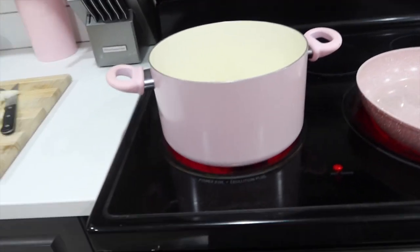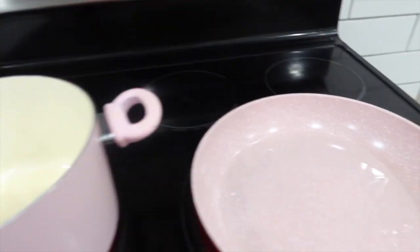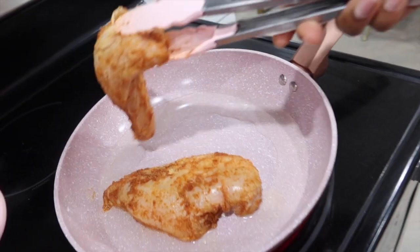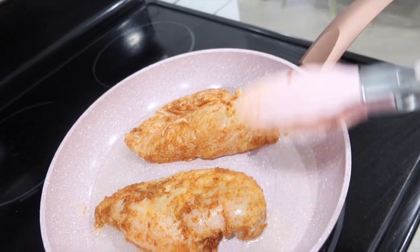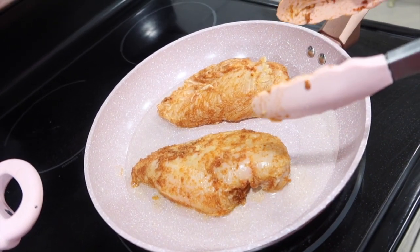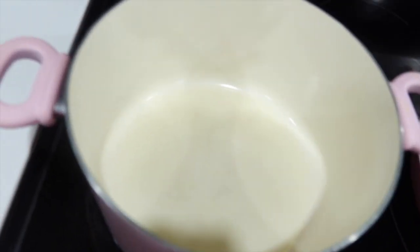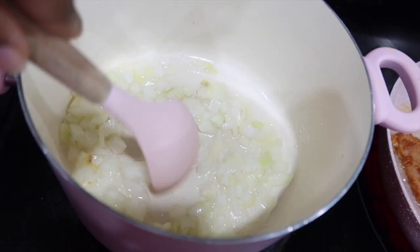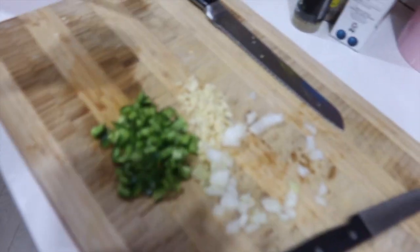I've got my pot and my pan on the stove with some oil heating. I'm going to put our chicken breast down just to get some color. Normally I butterfly my chicken breast when cooking it, but this is going into the soup and will be shredded anyway, so it's fine. Now to my pot I'm going to add my onions, let those cook a little bit before I add my garlic and jalapeños.